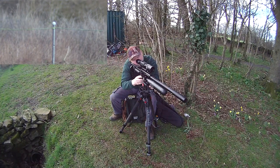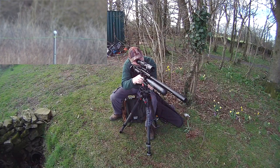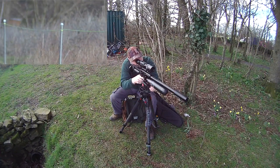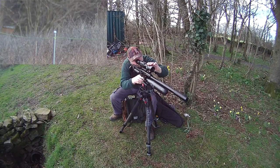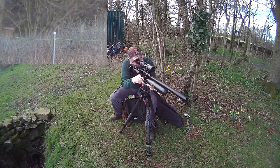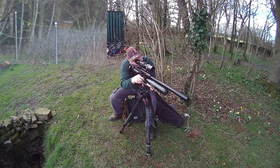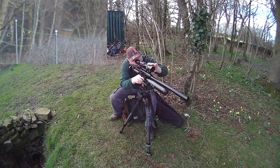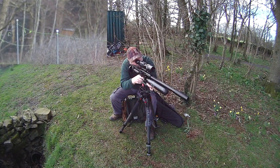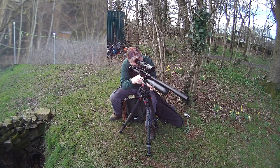That one's just over and that should be dead on for the first one. Of course it is. Next one at about 45 - I'm going to hold dead on again. Next one is just over 50 - I'm still going to hold dead on. Touch high if I could, but I'm a bit wobbly.